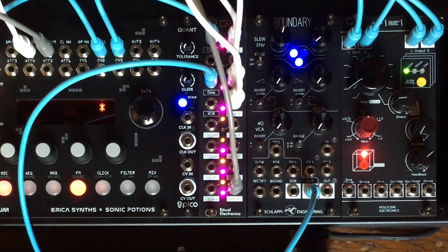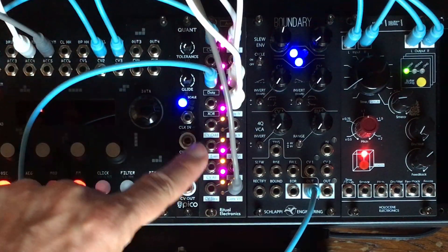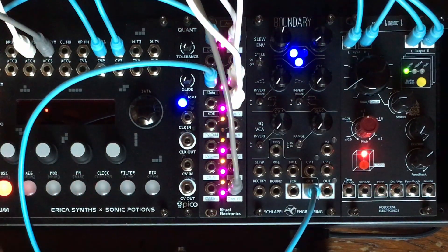Stepped voltages. Here we have a mixture of the odd gates and a mixture of the even gates that are summed together in a way that generates stepped voltages. You can use those stepped voltages for basically anything.